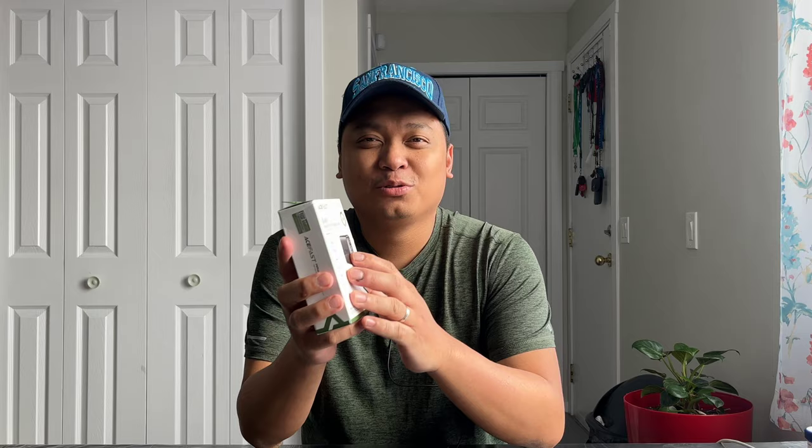I wanted to thank AceFast for sending us this product, but as always, this will be an independent review of GadgetRev Now. This retails at 65 Canadian dollars, and this is super cheap for what it can offer. Today we will unbox this, test it in real life, and discuss the things that we can do on this charger hub.